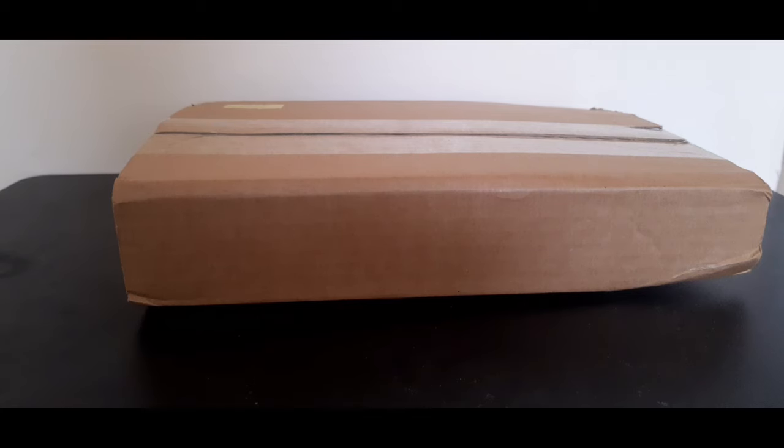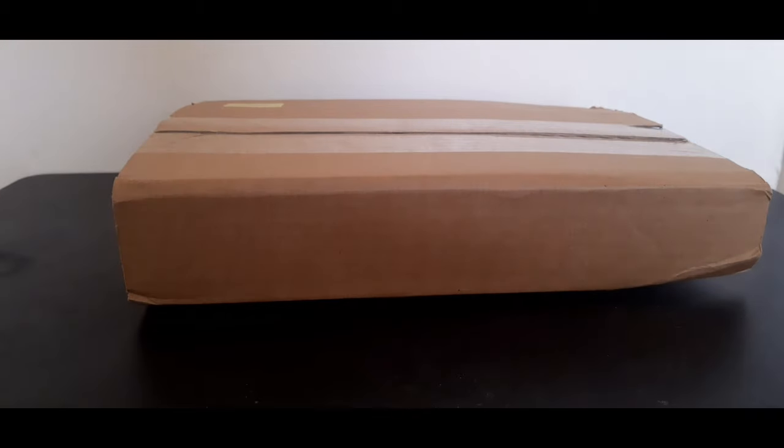Hello everyone and welcome to another unboxing video. This is on the latest Doctor Who Blu-ray box set, Season 14, and let's get this open because I can't wait to see what lies in store.